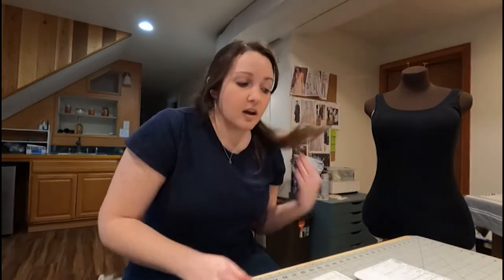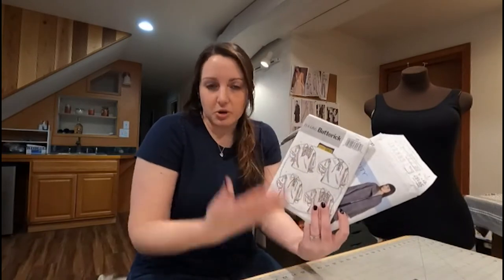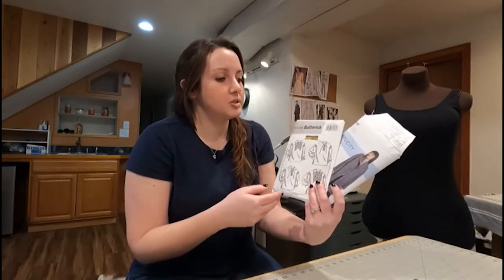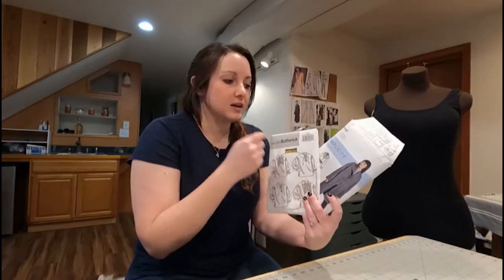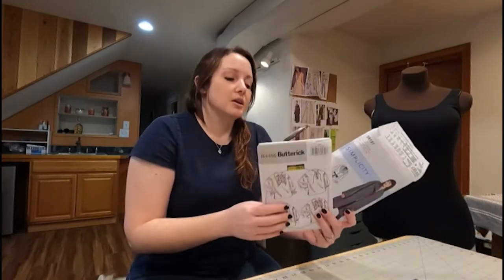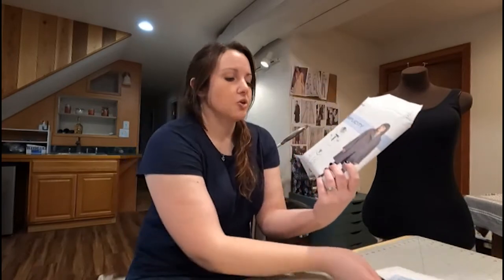For the purposes of today, I picked two different patterns that we're actually using and modifying for projects we're working on, just to give you an idea of what the different styles of patterns will look like. This is the Simplicity and this one's a Butterick — they're two major manufacturers, so they're two you might come across. So let's start with this coat pattern.